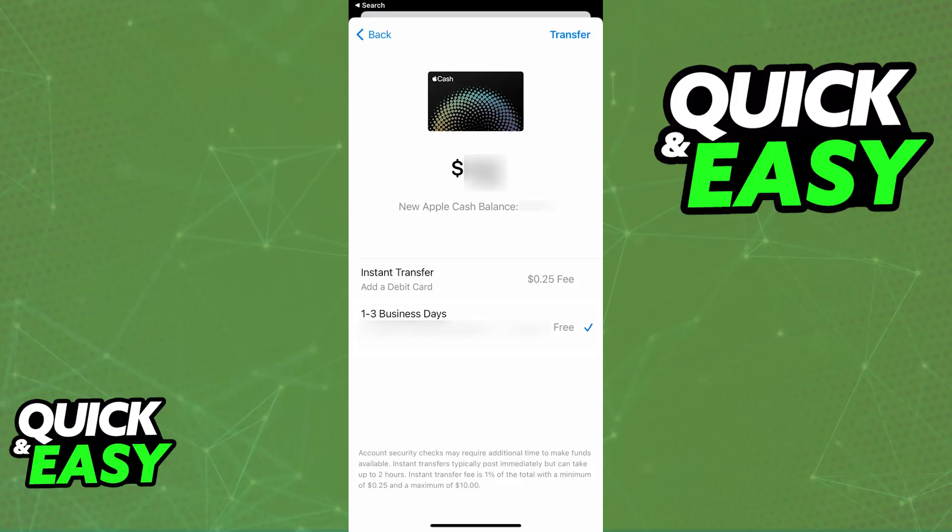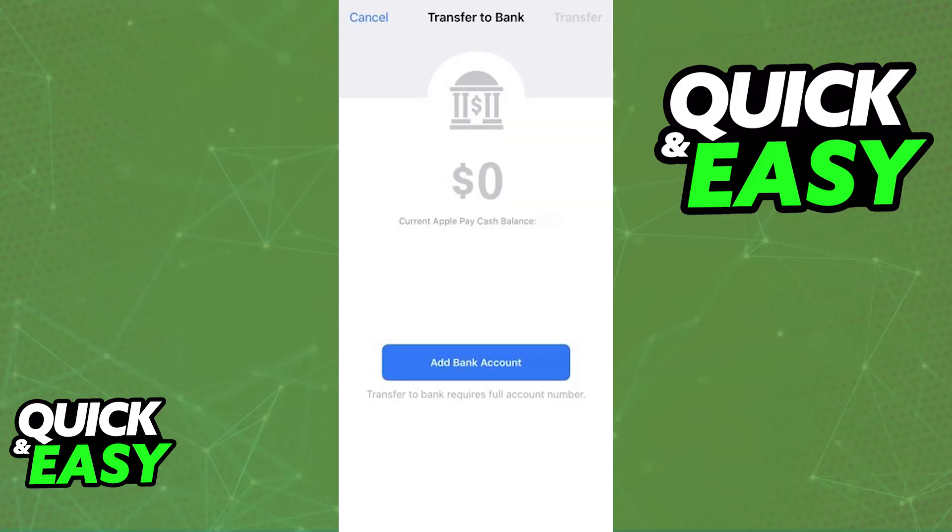In there, you will have to choose the amount that you want to transfer. Once you are done choosing the specific amount, you will be able to choose between making an instant transfer or a transfer that takes one to three business days. If you choose the slower option, which can take up to three business days, you will be able to select a bank account currently attributed to your Apple Wallet — in this case, it could be the Chime account.